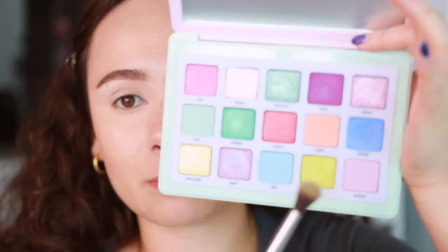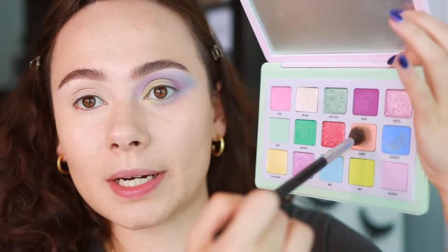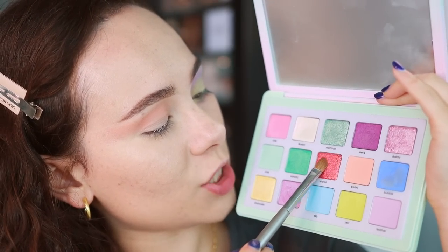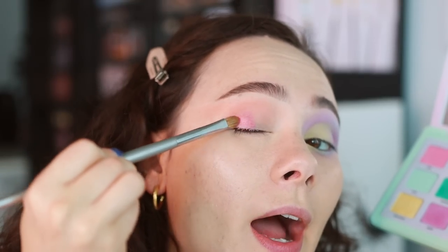For look number two, there are two eyeshadows I have not yet used in this palette — Bellini and Starlit. We're going to use these two. I'm starting off with a little bit of Bellini, which is a gorgeous transitional peach shade, and we're going to use this as our transition color. Next I'm taking some of Starlit, which is a duochrome shade, on an ESUM W21 brush. Tilting my head back, we are putting this on the outer half of my eyelid. This is a starting point and both shades were absolutely beautiful.